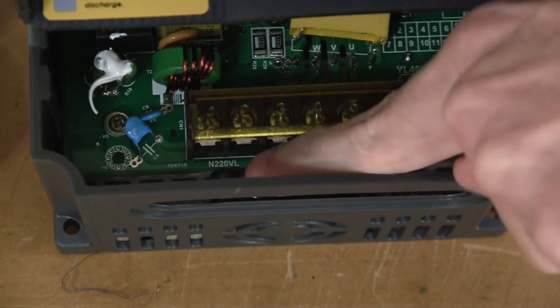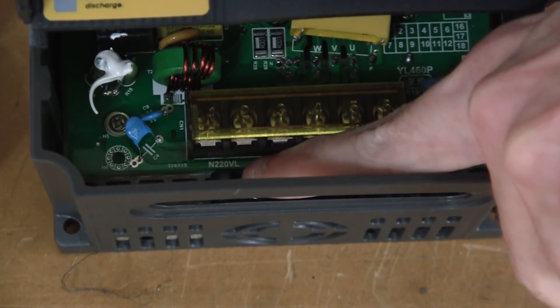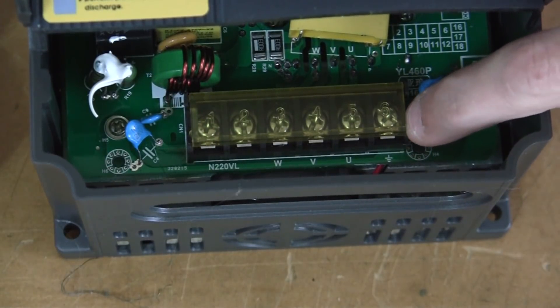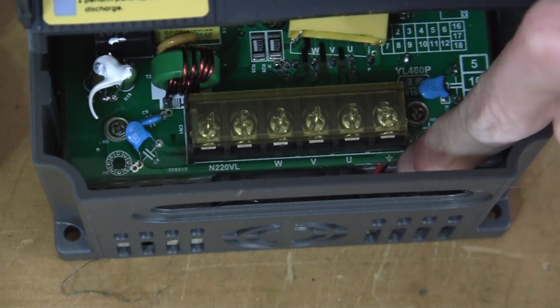Inside you'll see that there is an N, 220, and L. The N is for neutral and the L is for live. And on the far right here is the protective earth ground, and it has the ground symbol.